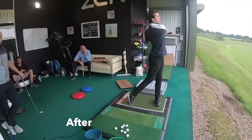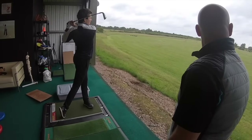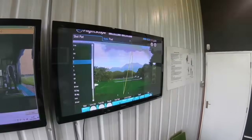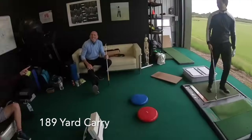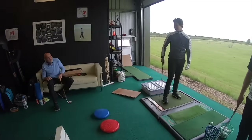Yes, absolutely. Shot. Oh, lovely ball mate. Shot. That's class. That was the best one.